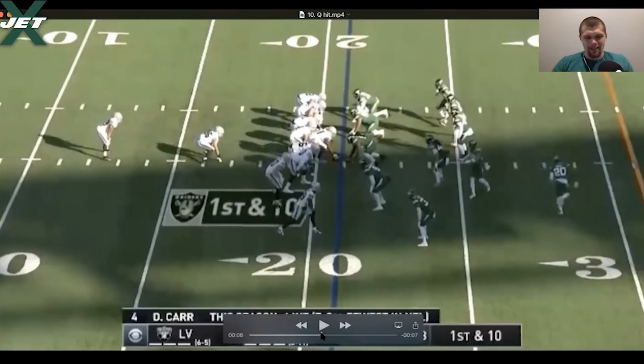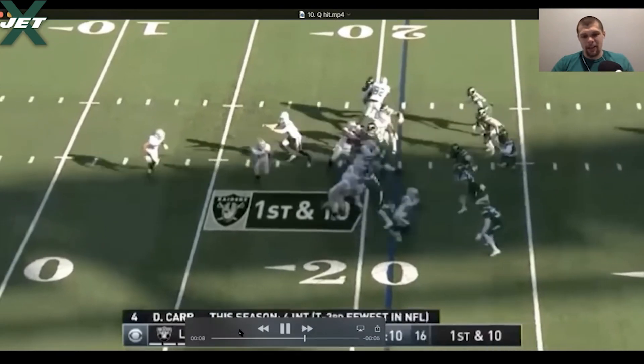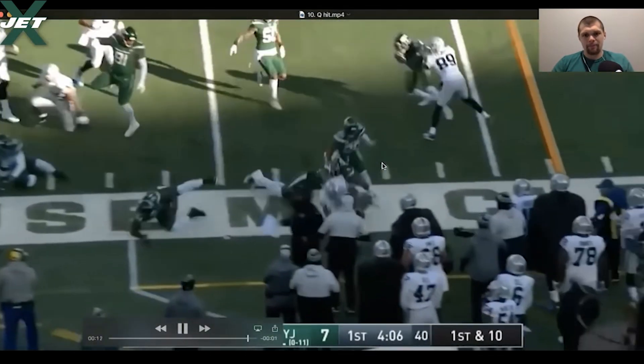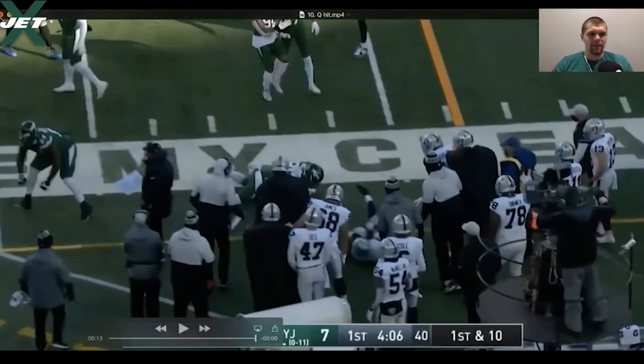On the game view I was like holy shit, you could see Q coming right here — launches him. Love the effort, love the hit. Just wanted to highlight that — not much to break down, but you always gotta highlight effort. Effort matters.